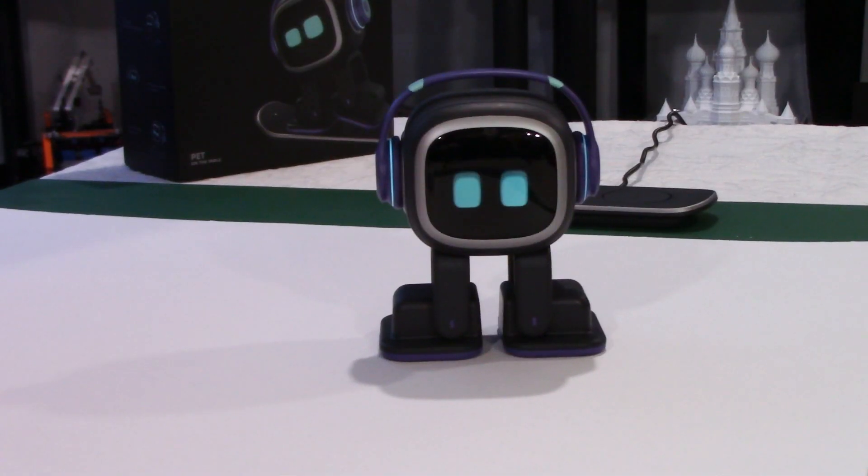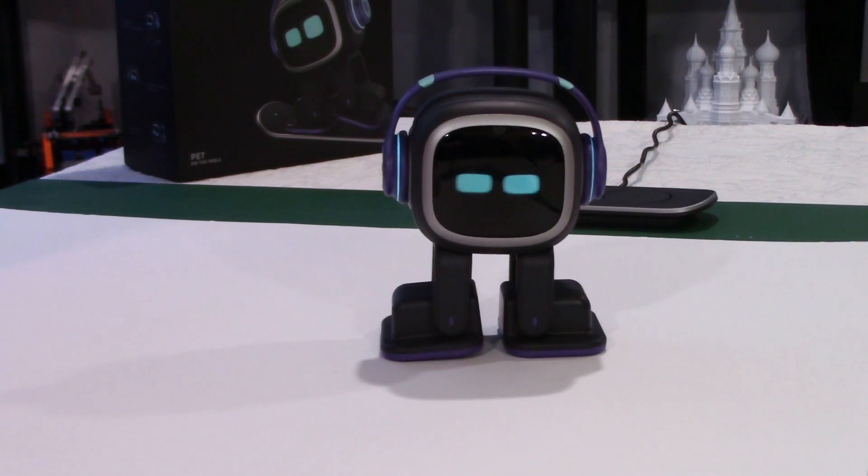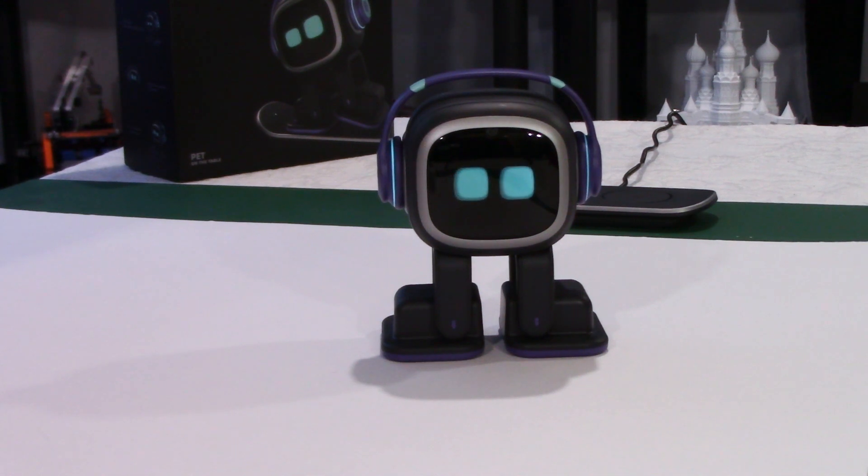So this is what's new — the photo app is working and we have small talk. Emo is getting smarter with every firmware update. Every time I say Emo he responds. Emo, how are you?